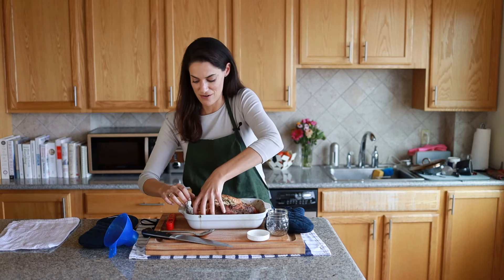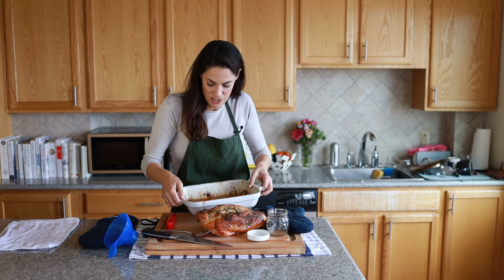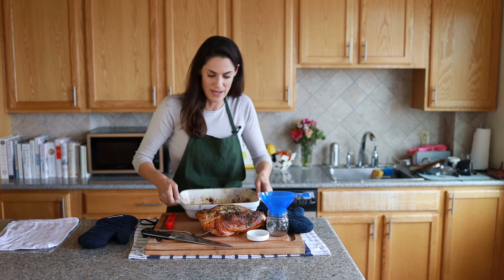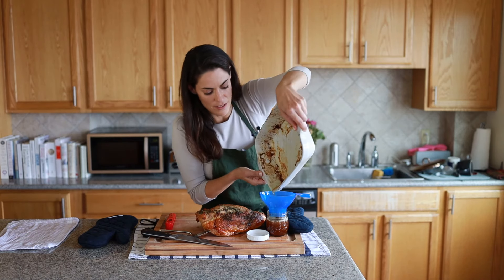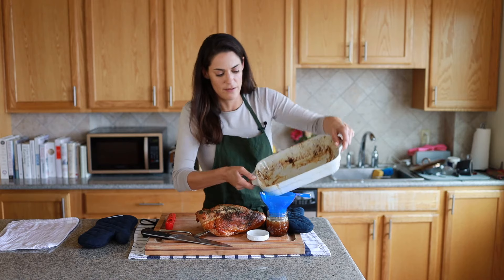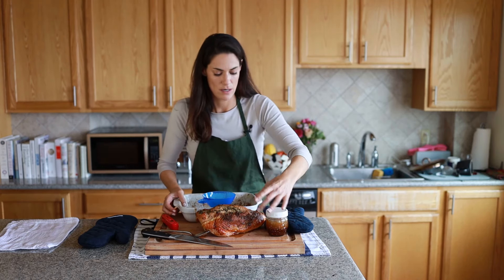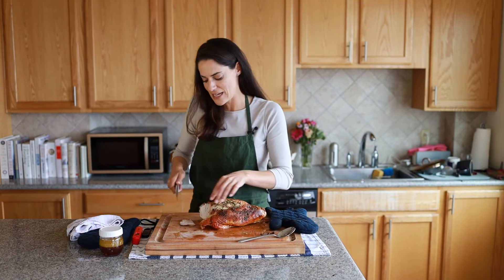The turkey has now rested for about 30 minutes and we're going to attempt to carve it — this is not my strong suit, I'm still definitely practicing. We're going to take it out of the dish and save the juices. These juices can be used in many different ways; one very common way is to make gravy, but for now we're just pouring them into a jar to save for later.